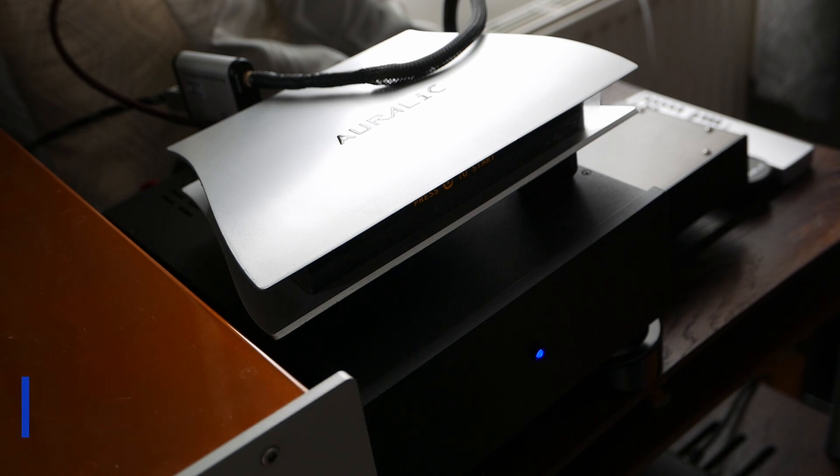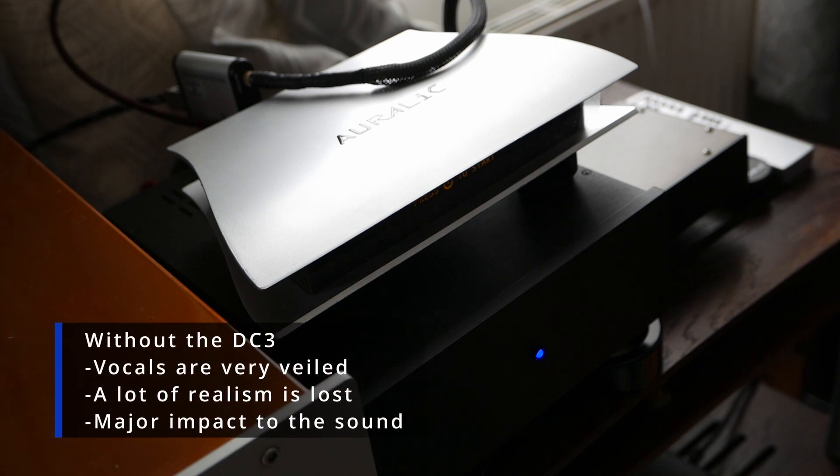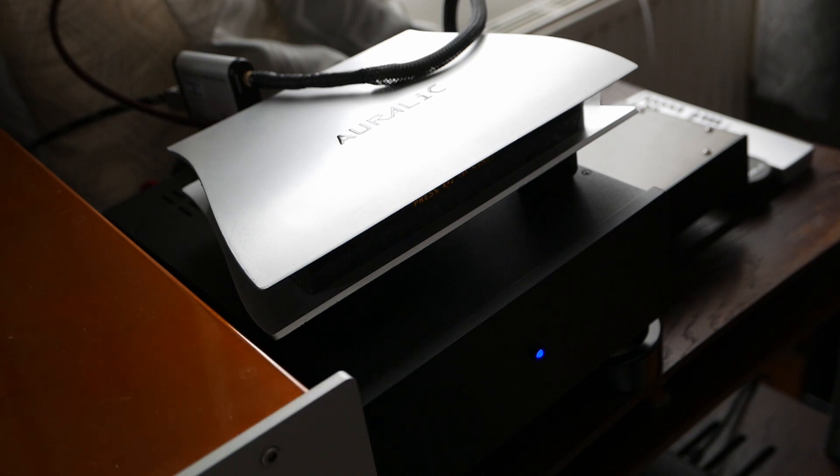Why does that matter? Well, this DAC is actually quite affected by the quality of the kit you put into it. Adding the DC-3 power supply made a big difference to the sound quality. I also have an Aether Regen that the DC-3 is powering. If you don't have a particularly good front-end, you'll be getting a decent sound, but you will probably end up with slightly loose bass and instruments won't be quite as well-defined in space. Putting this very large power supply onto this kit made a tremendous difference. One of the mistakes I see from people is that they spend a lot of money on DACs but don't spend any time on what's feeding that DAC. Be careful of that, because the Lampizator is very much affected by what you put into it.